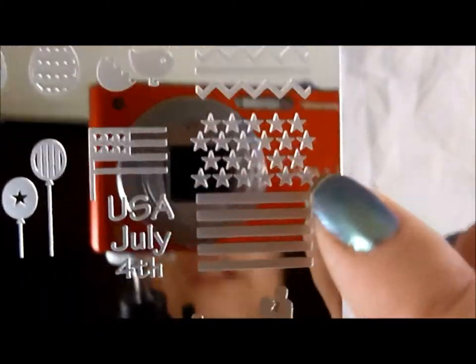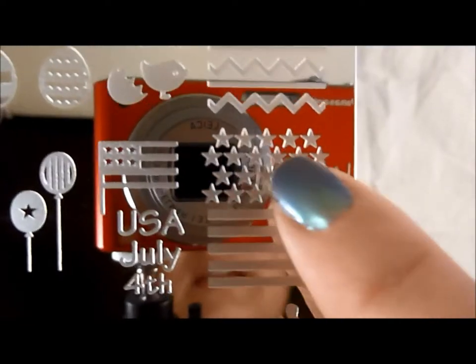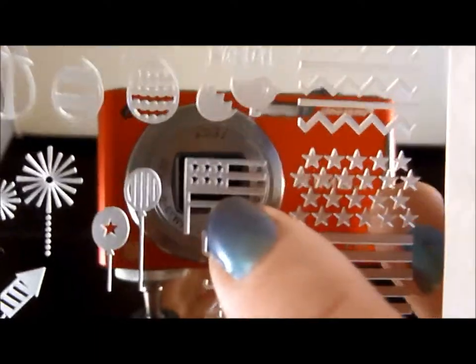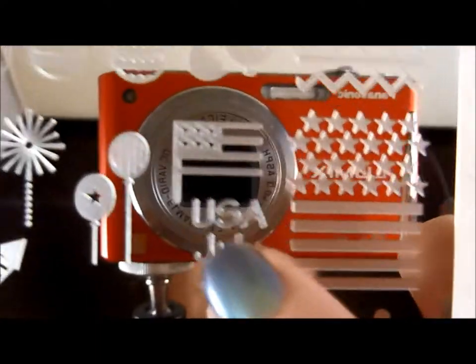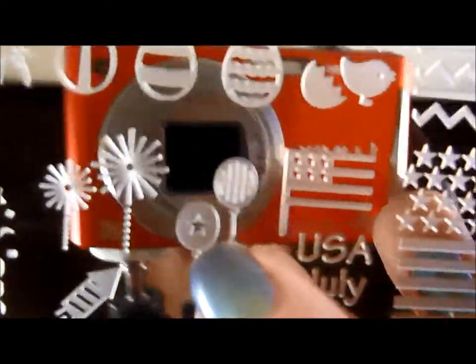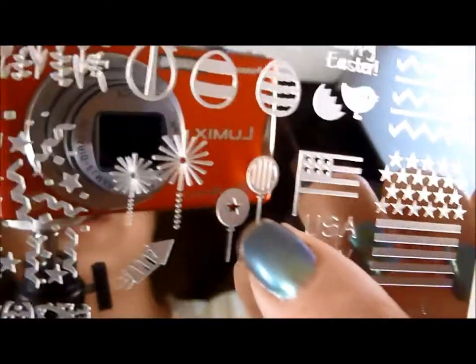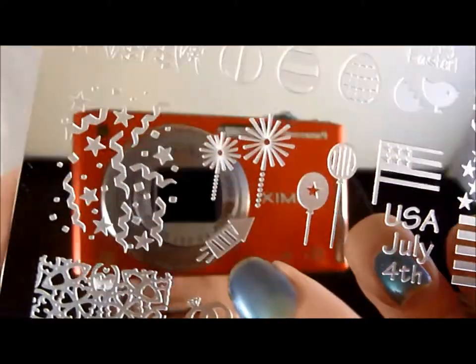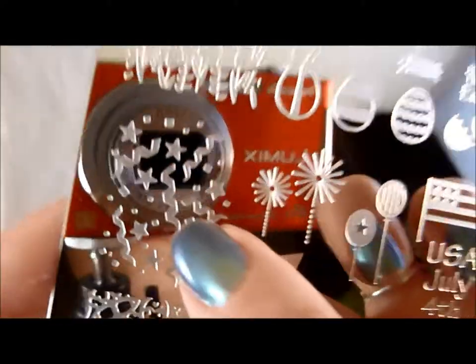Getting into the 4th of July stuff — I like this where you can stamp like one nail with this half, another nail with that, or just the same nail. You can do both stars and stripes, or you can just do the whole flag right there. You could just stamp 'USA' if you want, 'July 4th.' I love these balloons — different kinds of balloons. And then fireworks — those are cool fireworks. You could put them at an angle, could put them going straight up in the little rocket. This is so cool.